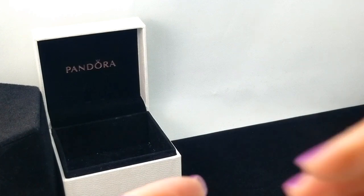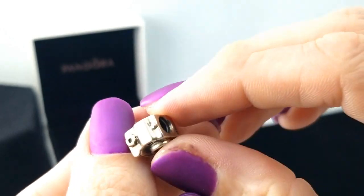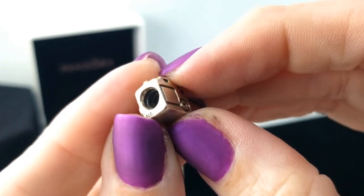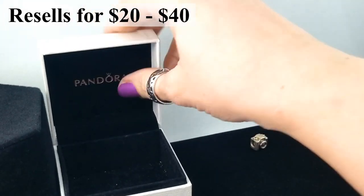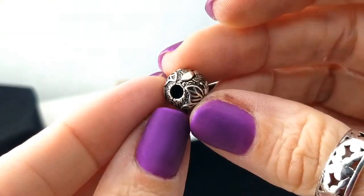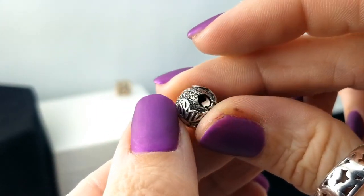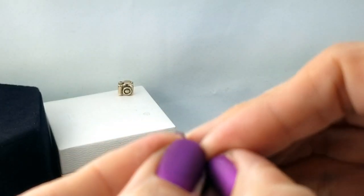The first one I've got here is this little camera — it's a digital camera charm, it's even got a screen on the back. It's marked S925 ALE, so I would say that little camera is authentic Pandora. Let's just stack them all up on here. Here is a ball piece with a little hinge, one of the ones that clamps on.